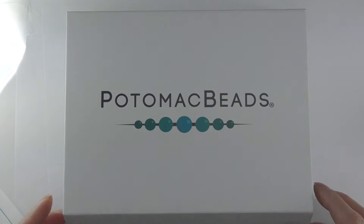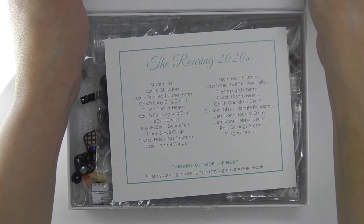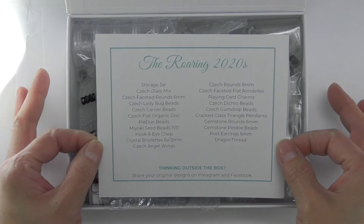Hi there friends, welcome one more time to Marielle Beats & Beyond. Today we are going to be reviewing the January Treasury Bath from the Potomac Beads.